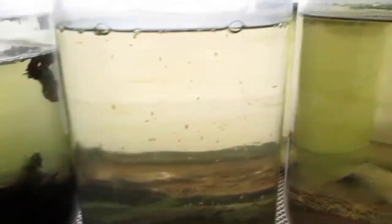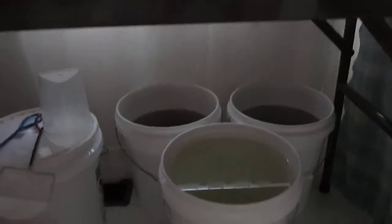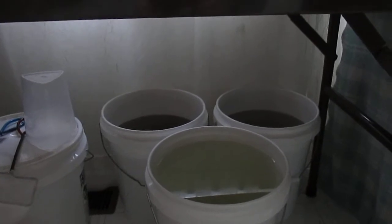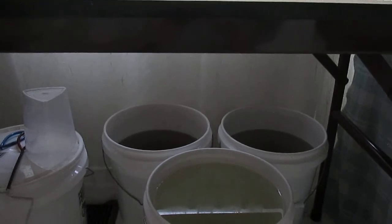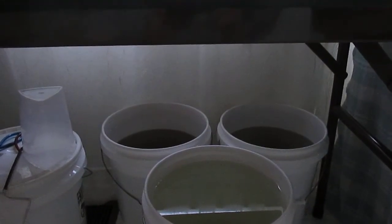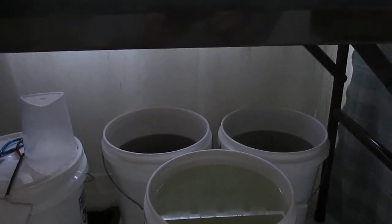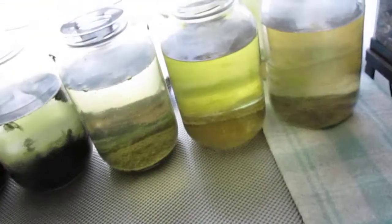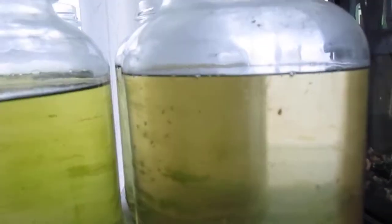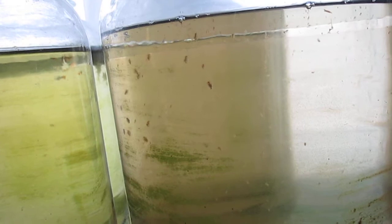Now the Daphnia — I did try to culture green water with a couple of aquarium lights over a couple of five gallon buckets in the back that had Mopani driftwood soaking to remove tannin. I left the light on 24/7 for about a week and the water didn't turn green, so I gave up on that. I'm just going to try to keep my Daphnia culture going through the winter, as I've done every year for 18 years.